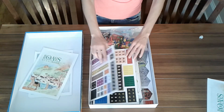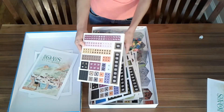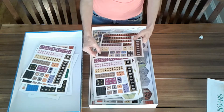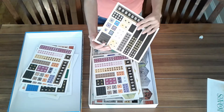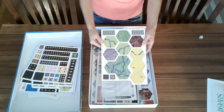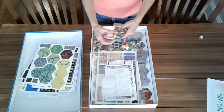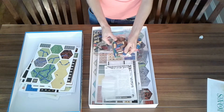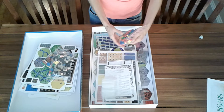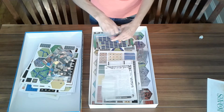Then it looks like we have lots of chips — cardboard galore for all the resources in the game. Overall they're pretty standard in terms of component quality.